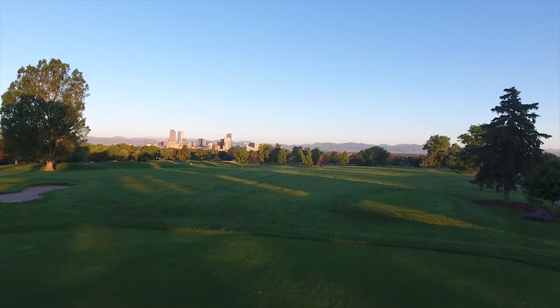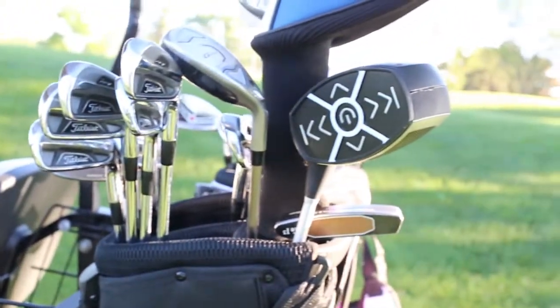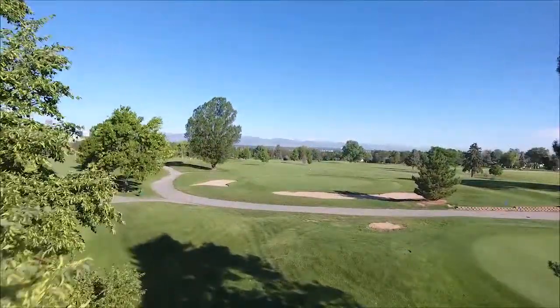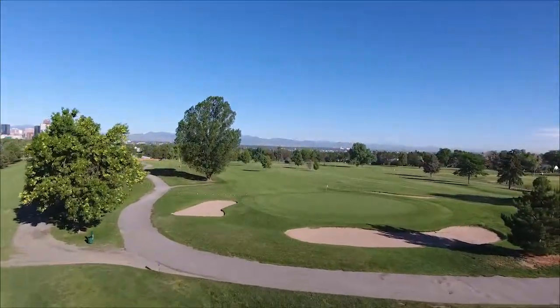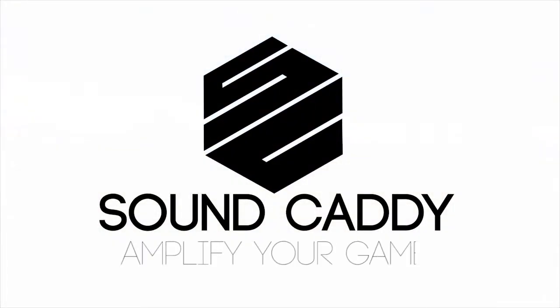The future for SoundCaddy is very bright. We've got a fully functional prototype and we just need your help and support to take it to production and to order our injection molds to deliver to your doorstep. By funding us today, you can be one of the first people to own one of the most unique speakers to ever hit the market. Thank you so much for backing this campaign and sharing with your friends and family to help make SoundCaddy a reality. SoundCaddy — Amplify your game.